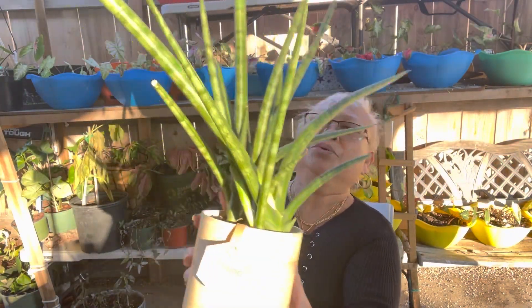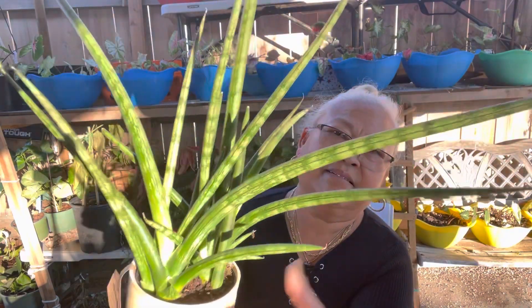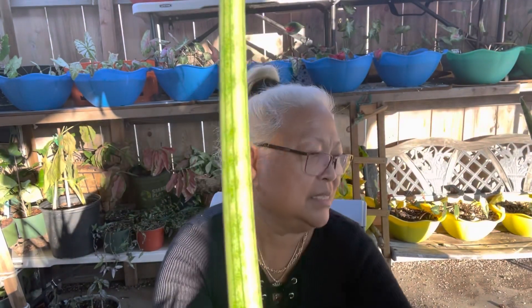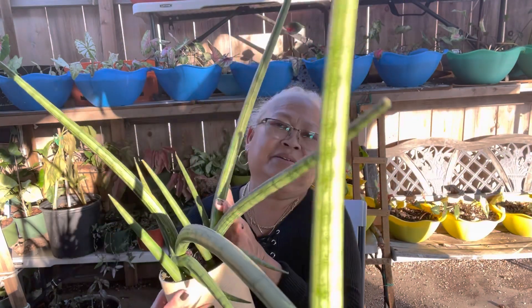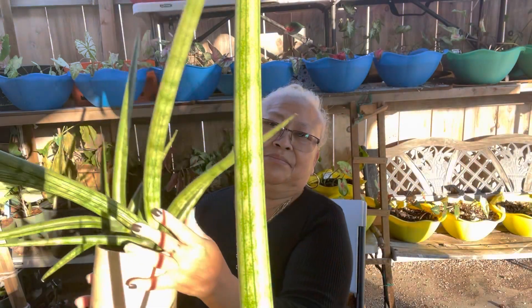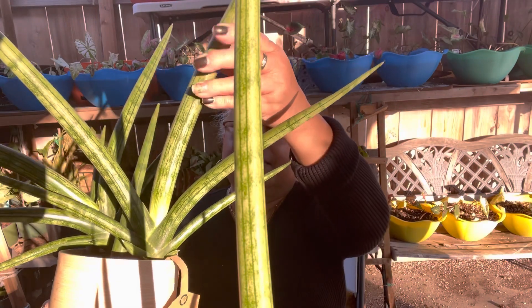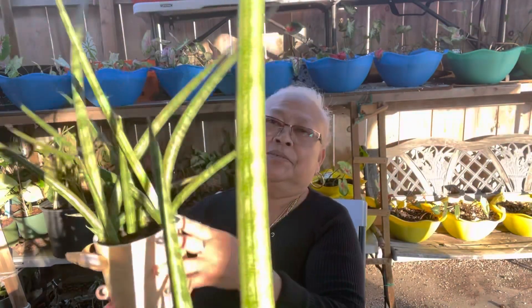And the rest is sansevieria cylindrica — I love these plants because they're pretty. I got more in here, and they're a family of snake plants. Look at this, guys — a lot of babies already that I can propagate. That's so pretty!